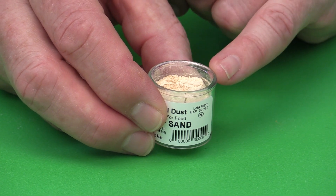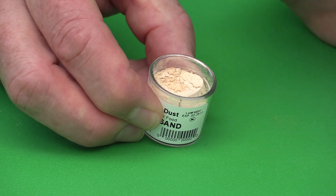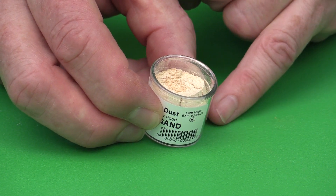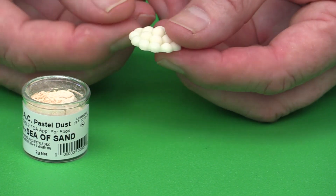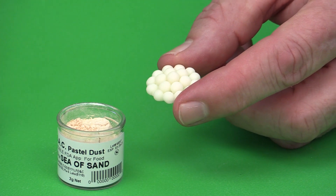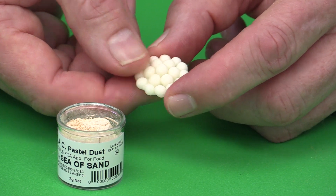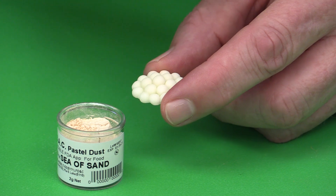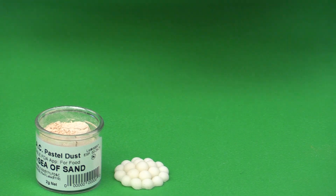When you dust, you always want to have a paler version of what the dust is underneath, to get a nice subtle depth of color. For example, if you cover your cake with rolled fondant, use cream or ivory, and also use ivory-colored modified fondant for bows. You'll see this principle a little more clearly on some of the other colors.